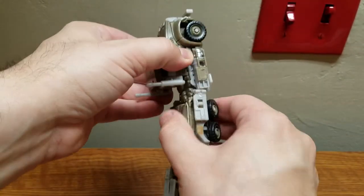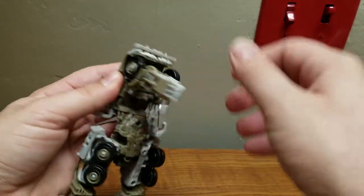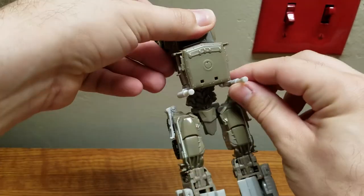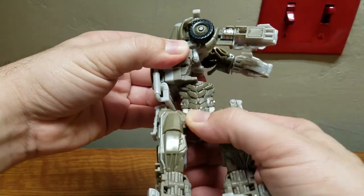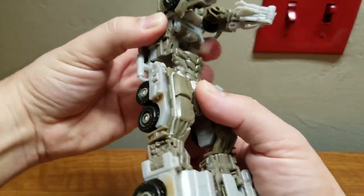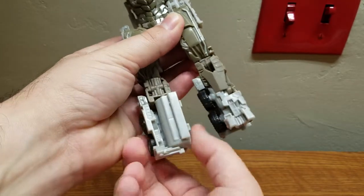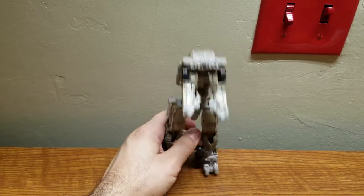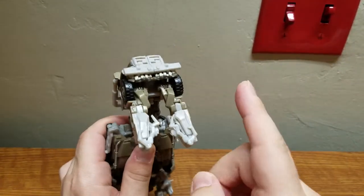Then come up here, fold his arms forward, flip this piece up, and rotate the waist. Then rotate each leg forward and the lower half is done. Next up is the upper half, and now comes the one tricky part.